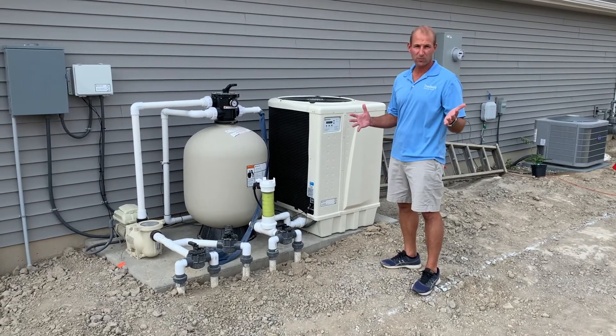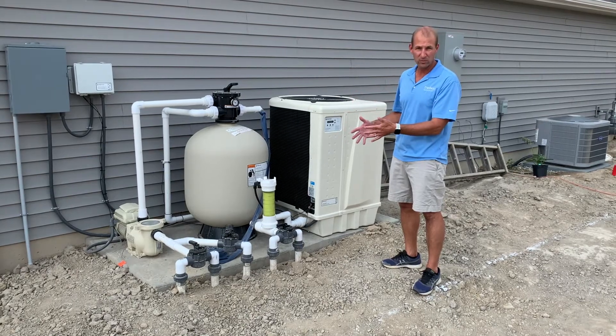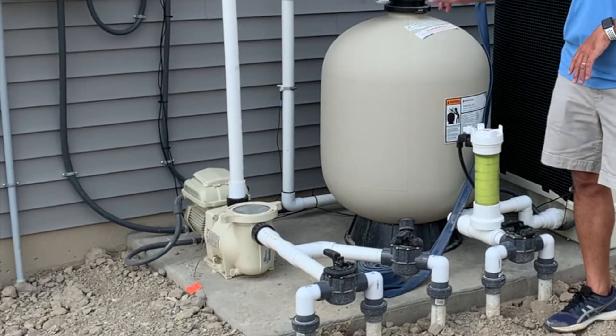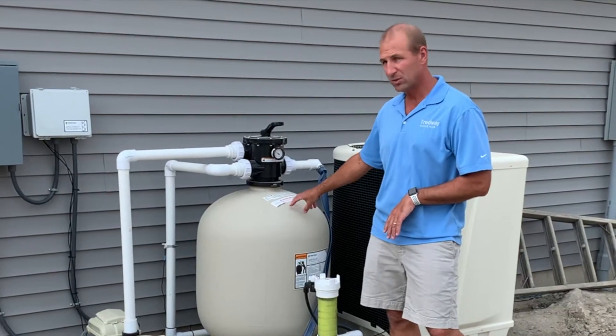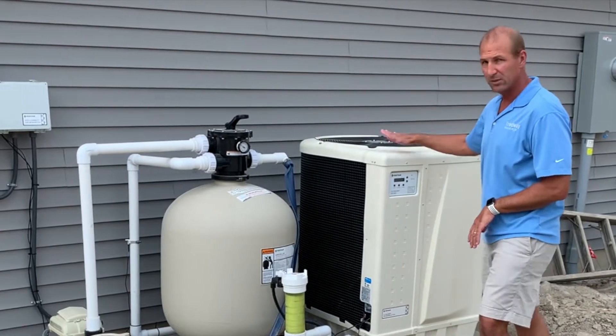In this video, I'd like to go through the pool equipment, what each item is, and then how the water moves through the system. The first item is your pool pump. This big egg-shaped item is your sand filter, the chlorinator, and then your heater.